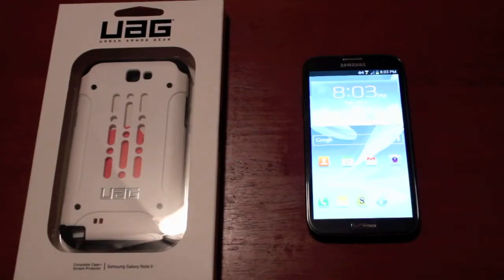Hey guys, Shane Starz with DroidModderX.com. Today I'm going to be doing an unboxing and review of the Urban Armor Gear case for the Galaxy Note 2. This is the white version.